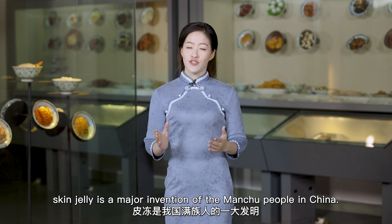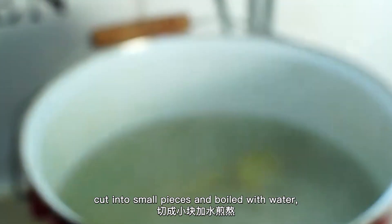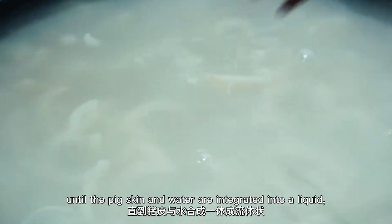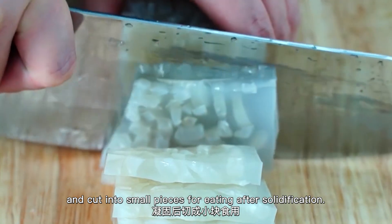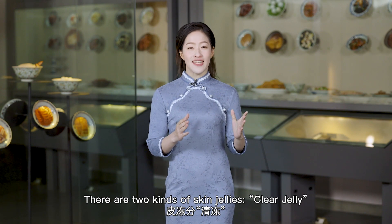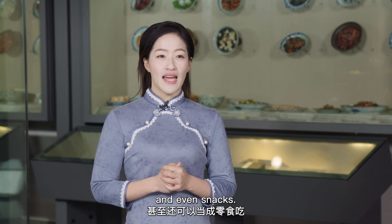Skin jelly is a major invention of the Manchu people in China. First, the pig skin is stripped of pig hair, cut into small pieces, and boiled with water until the pig skin and water are integrated into a liquid. Then it is put into a container and cut into small pieces for eating after solidification. There are two kinds of skin jellies: clear jelly and mixed jelly, which can be used for food, for wine pairing, and even as snacks.